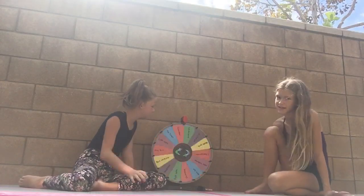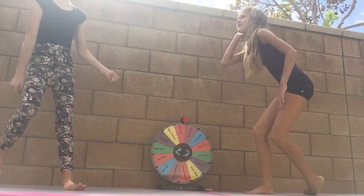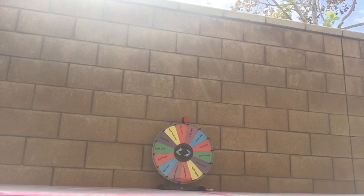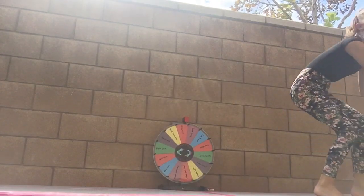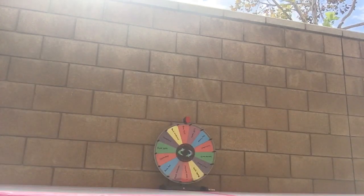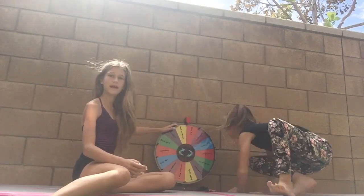We land on right splits — already done — then dive roll. You go first. It's bouncy because our mat is a little springy. One of us messes up and tries again — perfect! Moving on.